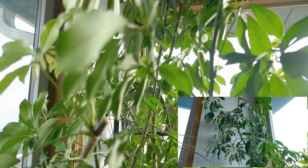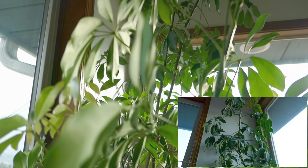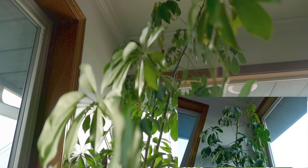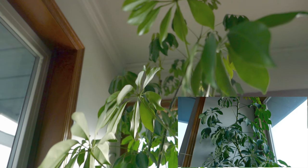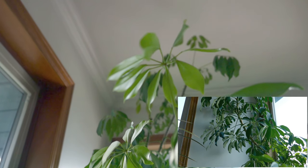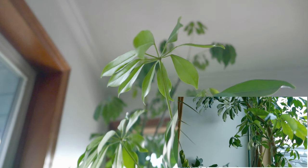Schefflera originated from China, but there are other varieties and species that originated from Australia. And this is actually a tree — like a literal tree. These can grow up to 66 feet tall. Is that not insane? So you're asking me, how did you get yours to grow super tall and keep it so luscious all these years? I think the biggest factor that's contributed to the success of this plant is the fact that I keep it in my sunniest area.